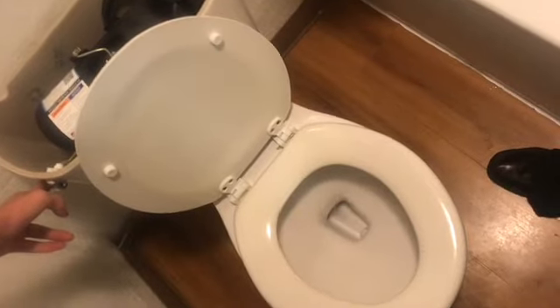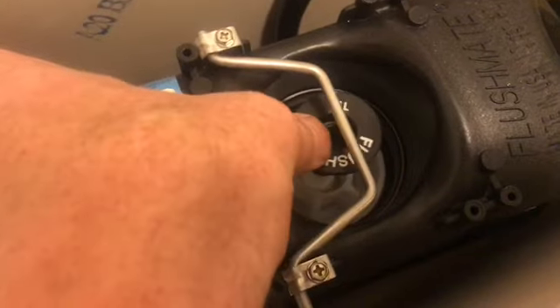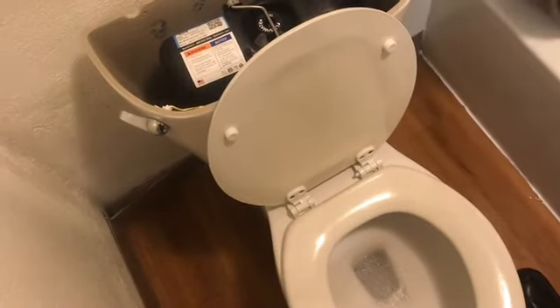Another thing to consider about these toilets is you need soft water. Hard water is really hard on the o-rings. This cylinder in the middle is about the only thing that needs maintenance from time to time. There are two o-rings on this, and if the seal breaks, this needs to be replaced.